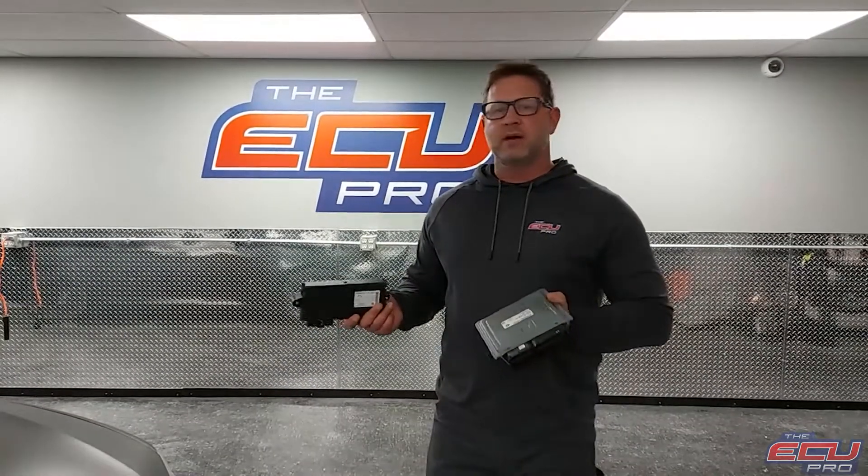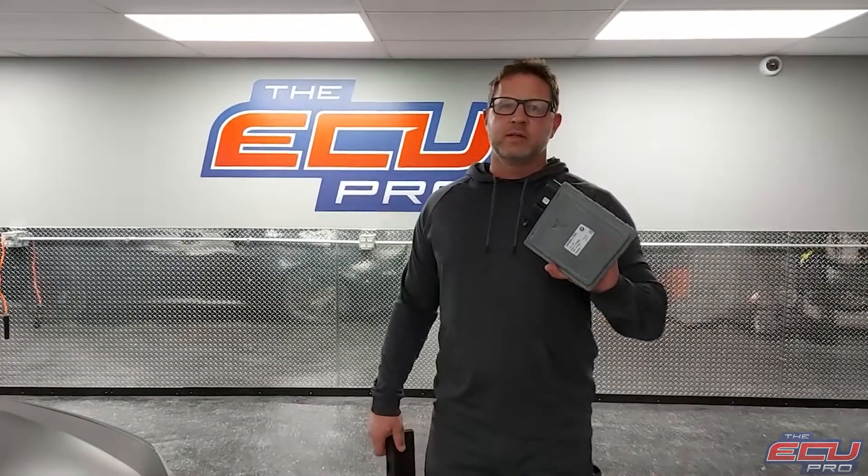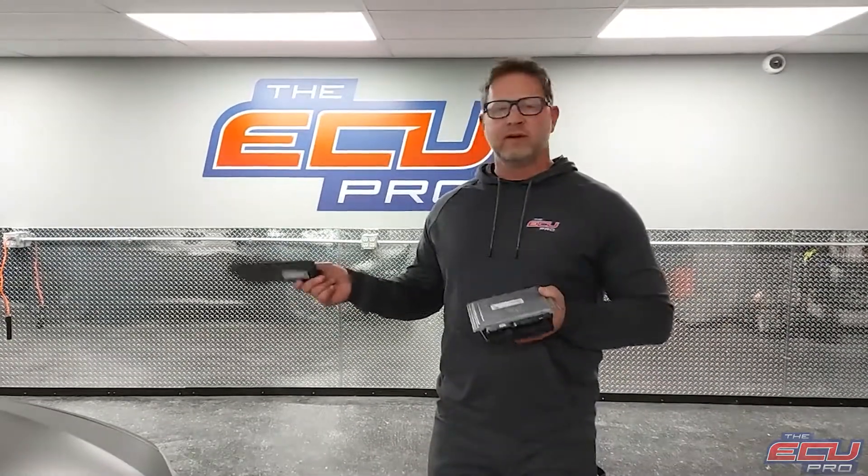This is different than our competitors. The competitors mostly diagnose just your computer on the bench, which is fine, but it's not live. There are all sorts of problems doing it that way, so we do it the right way with a fleet of cars.